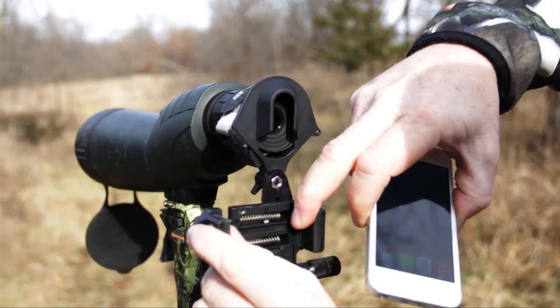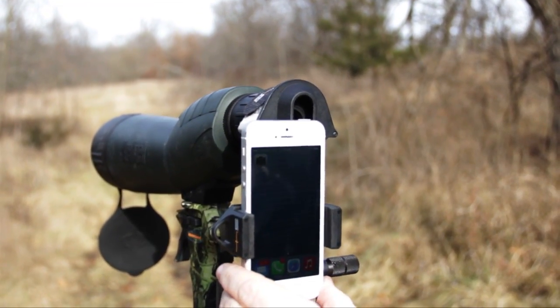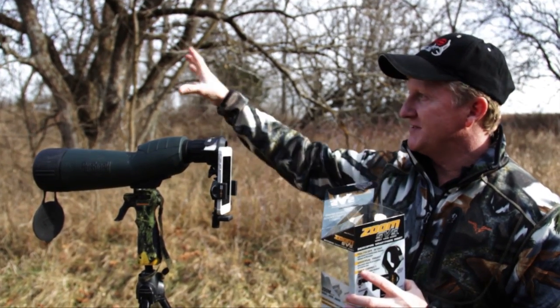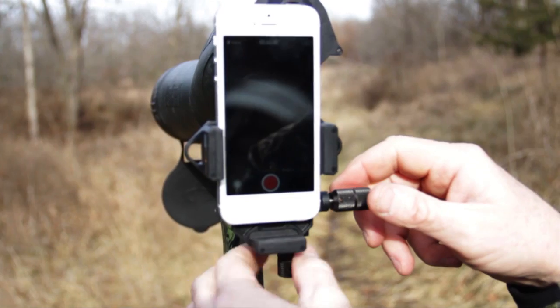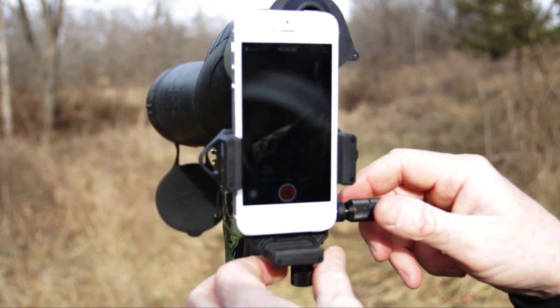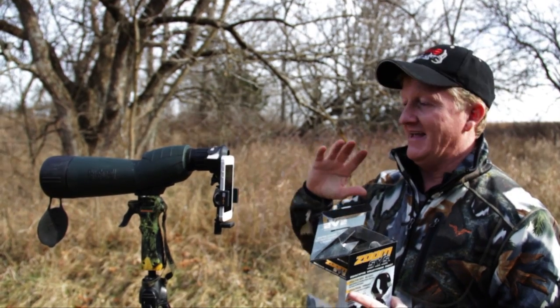For me, I've got it attached right now to my spotting scope. If you're out scouting or driving around and you've got a window mount with your spotting scope and you see a deer at a long distance off, you can actually take pictures or video with your smartphone through this adapter — it lines up perfectly with the eyepiece. It's simple to put on. It's really incredible.